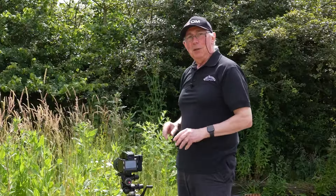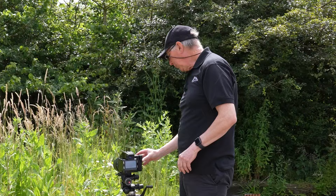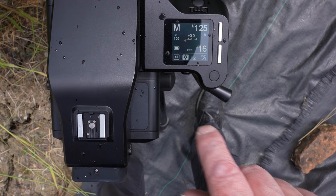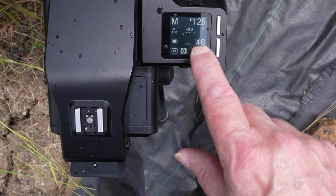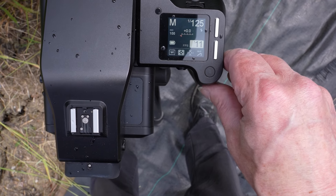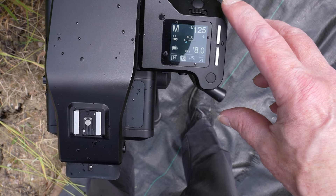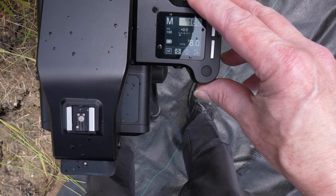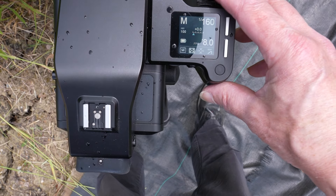With that in just about the right place, what I'm going to do next is just use the exposure meter in the camera to get the ballpark exposure. You can see here the settings that I have on the camera — it's in full manual mode. At the moment I have a shutter speed of 1/125th of a second, 100 ISO and an aperture of f16. I don't want an aperture of f16; I think I want something like f8 and a shutter speed around about there. We'll try it at about 1/60th.